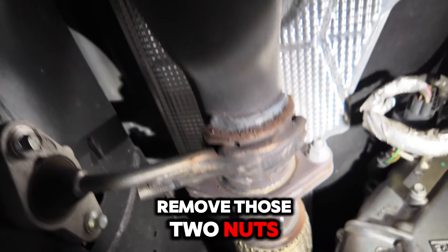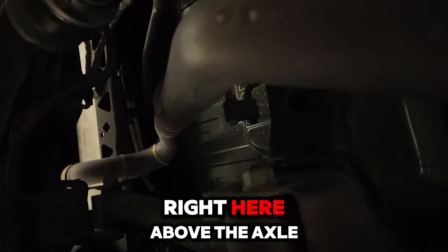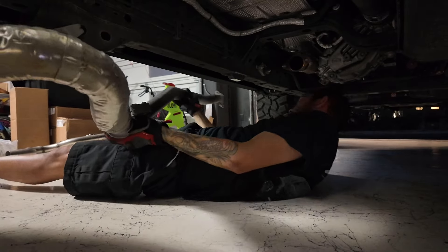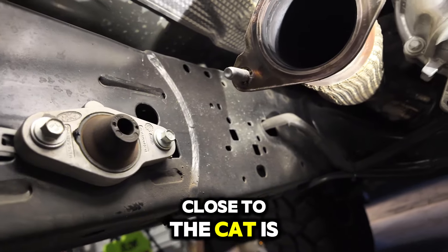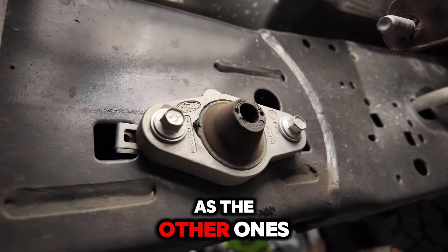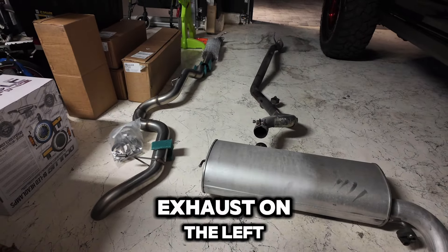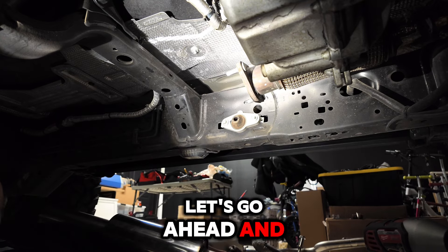Now that the muffler is off, we just need to remove those two nuts. All that's left is two more hangers — you've got a hanger right here above the axle, and then there's this hanger close to the cat, which is pretty easy, you just pull straight out. It's not as hard as the other ones. Here's a comparison: stock exhaust on the right and the Miltec exhaust on the left. Factory exhaust is off — let's go ahead and install the Miltec cat-back.